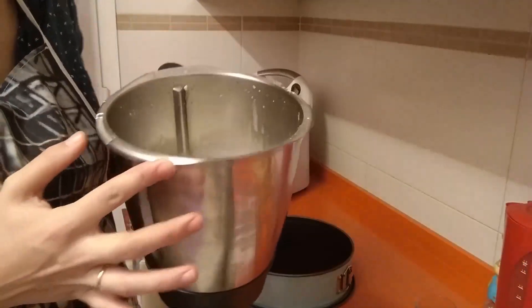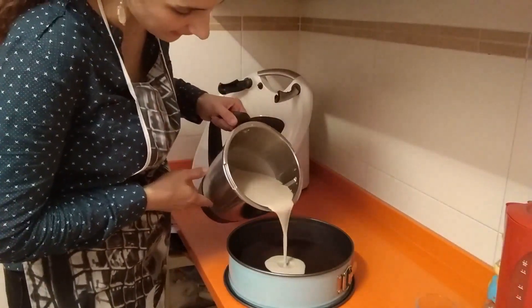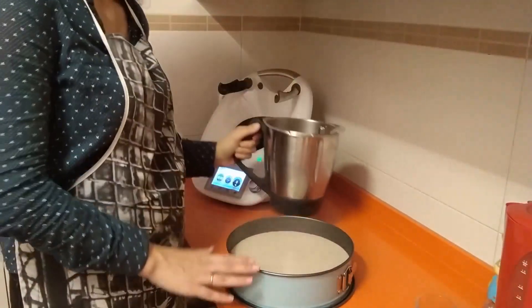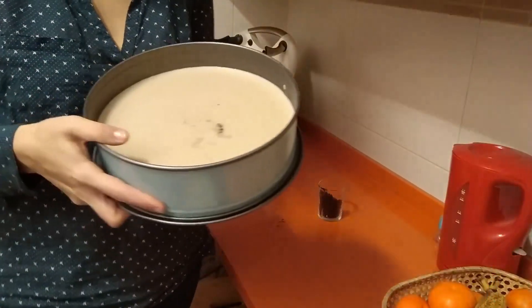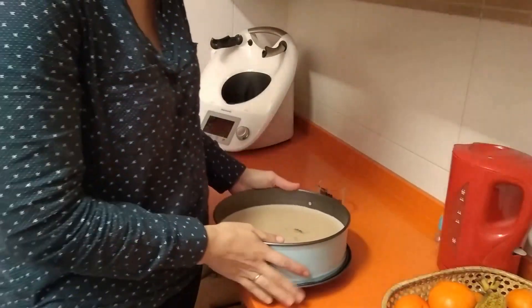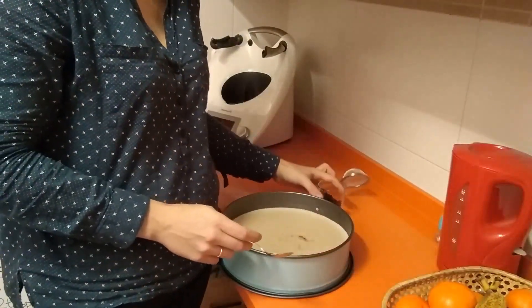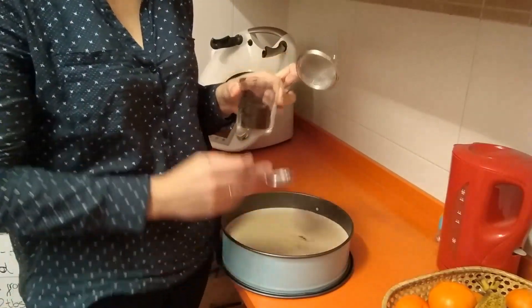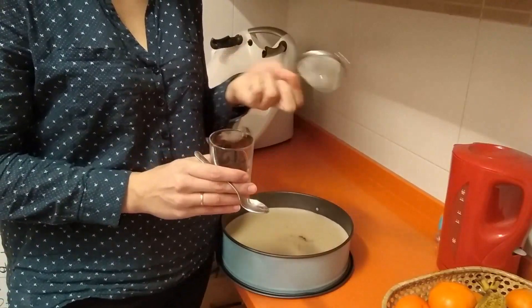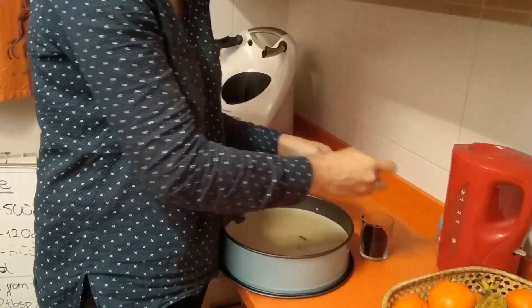This is finished. As you can see, it's thickened a little, and now we're just going to pour it over the biscuit layer. Now what we have to do is let it cool in the fridge for three hours. Now our cake has cooled down. The last step is to sprinkle the reserved ground biscuit on top. I recommend using a sieve because the result looks a bit neater.